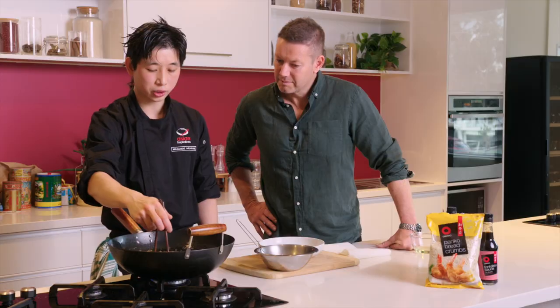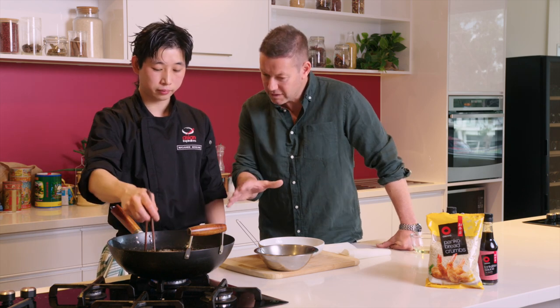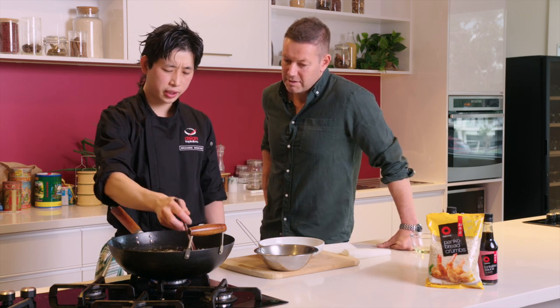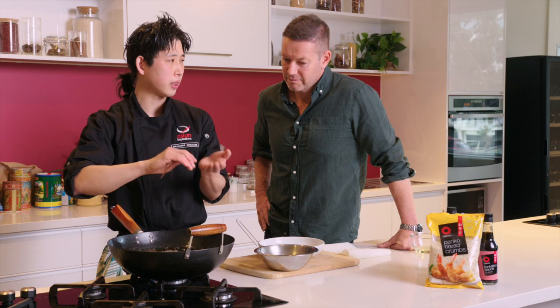Once the katsu goes in, just lower the temperature a little bit so that you cook through the meat. How long roughly do we keep them in the pan? Usually approximately about five minutes, depending on how thick the mince is — that's why I made it quite flat this time.